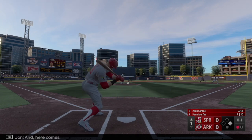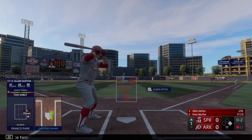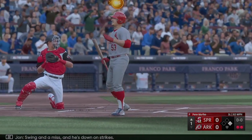Check swing went around — that is strike two. Swing and a miss and he's down on strikes.